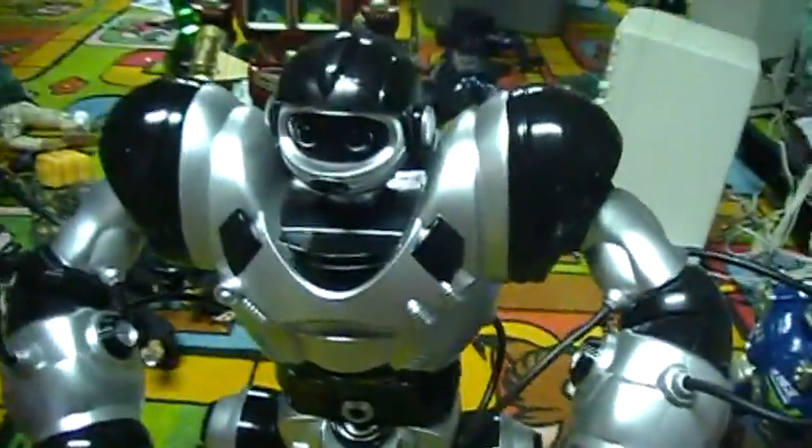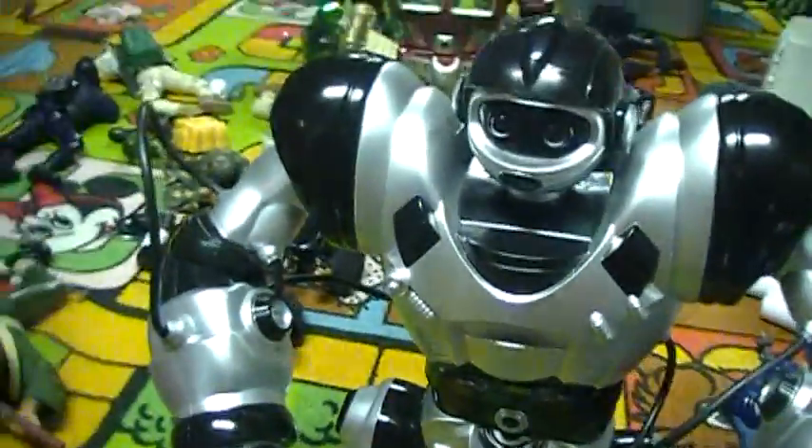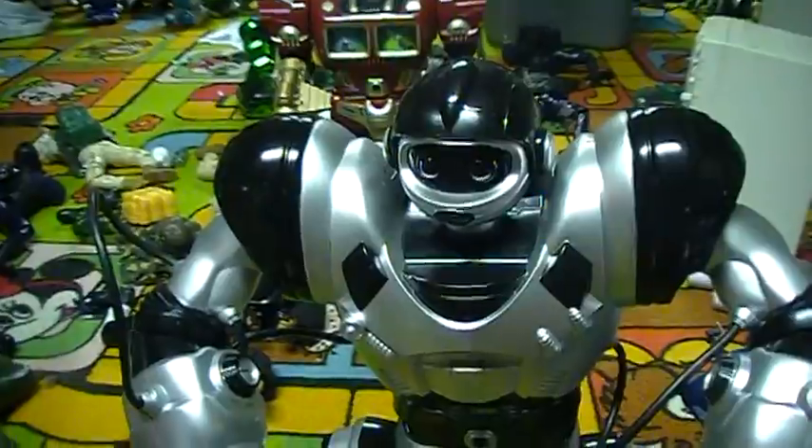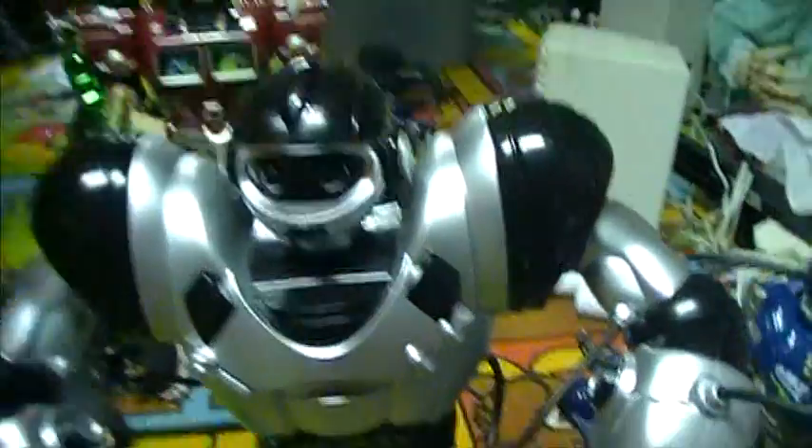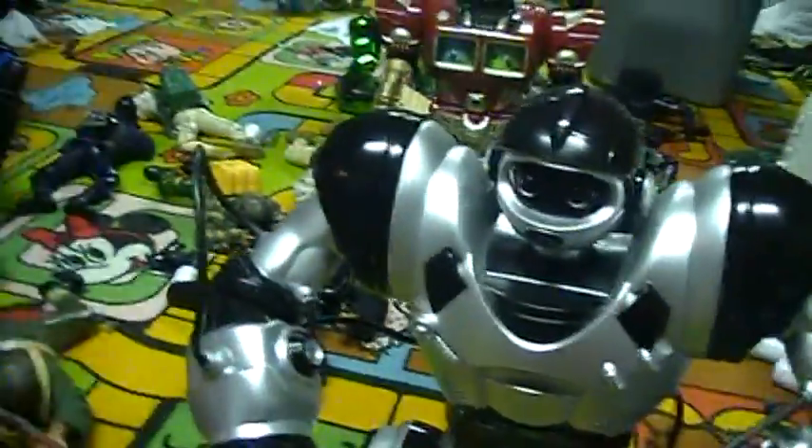What makes him different is that he has different looks and different movements to his functions. They reprogrammed his movements, some of them, and he has a different dance.